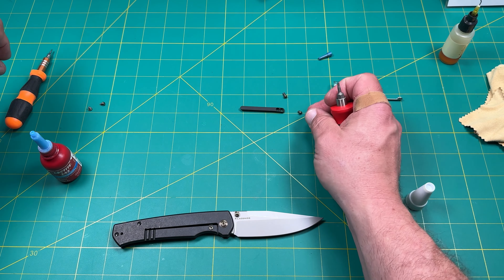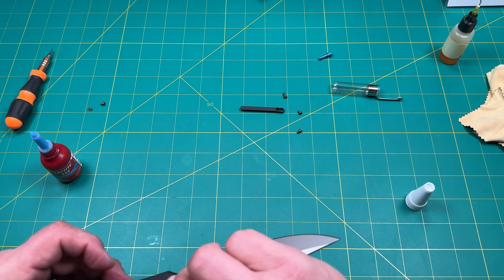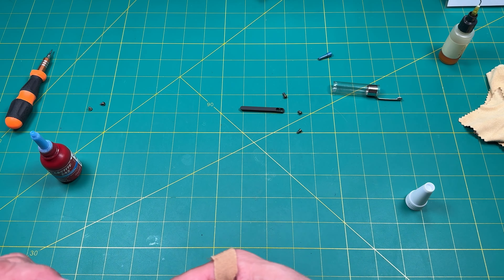I want to make sure I have the right screws. These are the short ones. Now the long one over here goes in — it's already got some Loctite on it.